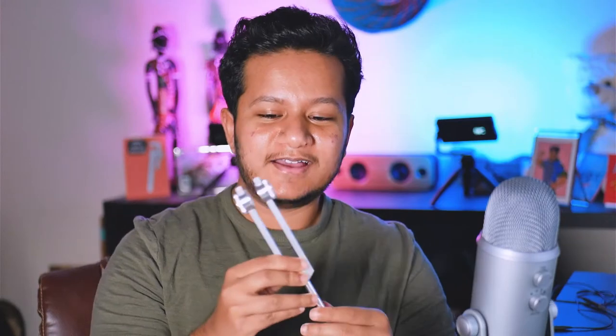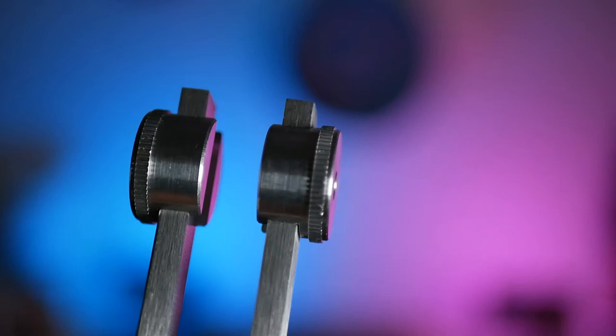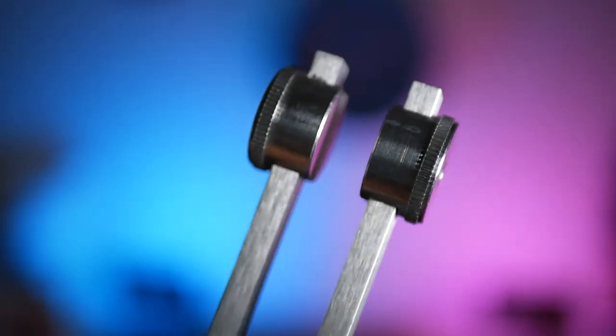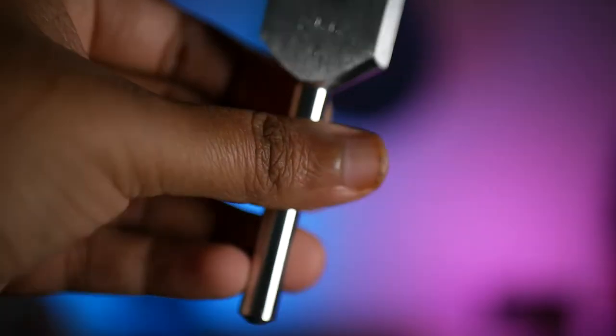The next thing I have is this tuning fork. For most people when they go see the doctor at the primary care clinic, this is not going to be used. Usually we use this mostly for younger patients and also elderly patients, and this tuning fork allows me to test whether or not someone's hearing is what it's supposed to be. There are two tests that I do — one is called the Weber test.